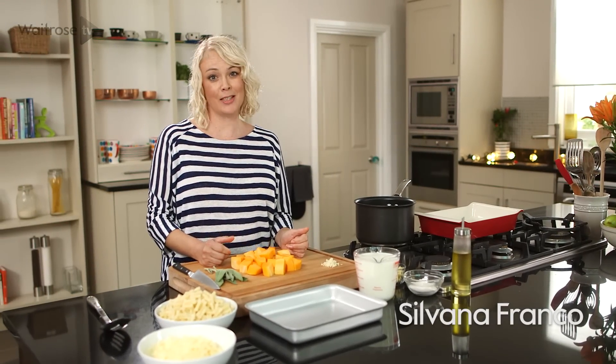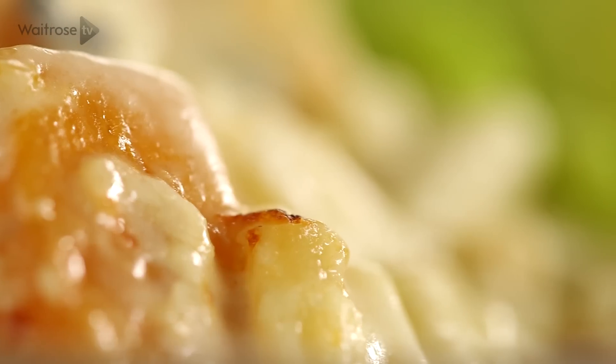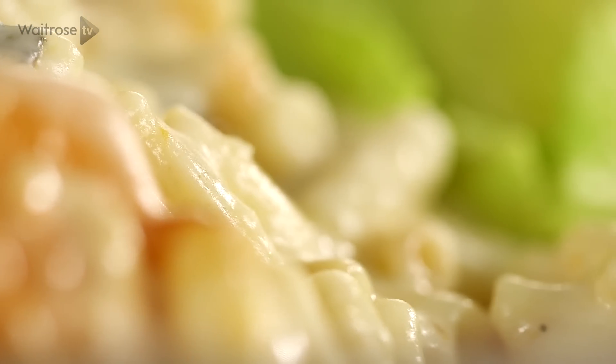Classic comfort food doesn't get much better than homemade macaroni cheese, and this delicious version is made with roasted butternut squash.